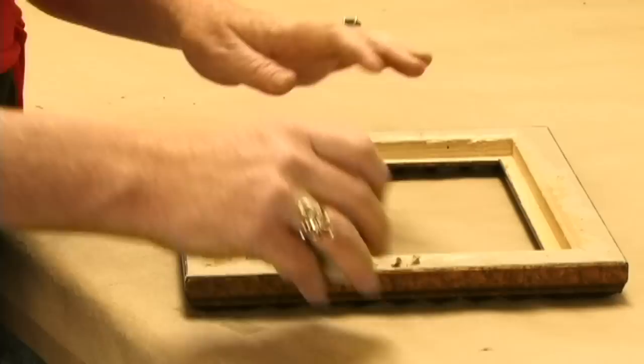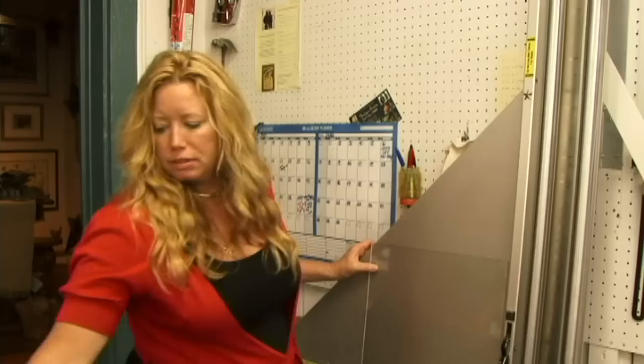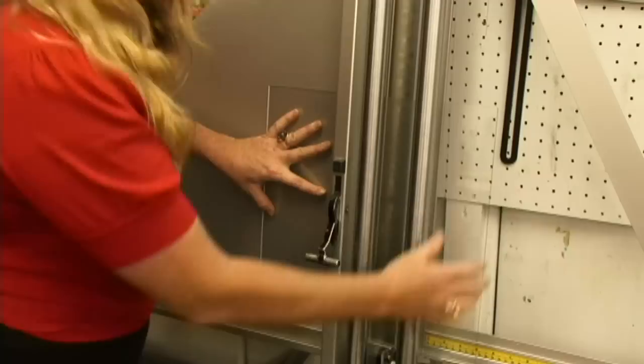We're going to cut some glass now. We want to cut it 8 by 10. This is called a wall-mounted glass cutter. Don't forget to put on your safety glasses. These are attractive, aren't they? We're cutting a piece 8 by 10. I'm going to start out this time with the 10-inch measurement as you see here. You want to set your glass wheel right on the edge of the glass, holding the glass, and score and break.